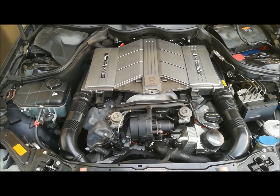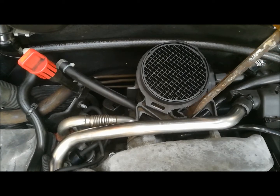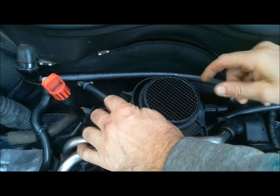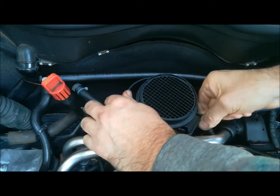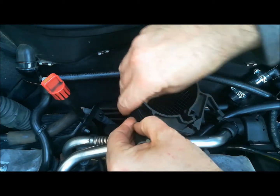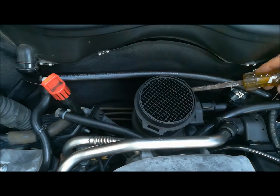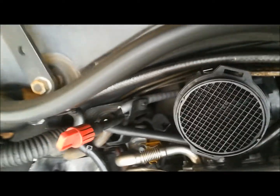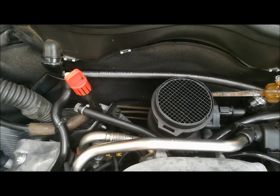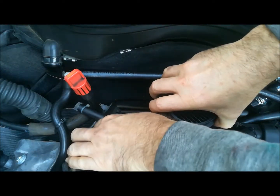We'll remove the air filter box first, then get into the mass air flow sensor. Just get a screwdriver in here and flip that off like that — then this will come out. There's a clip in the back down here — that little silver clip — just get your screwdriver and flip that back, and it should just pull out.